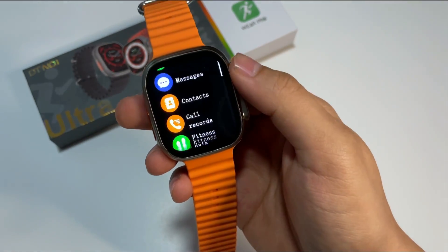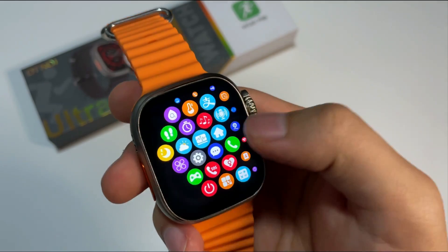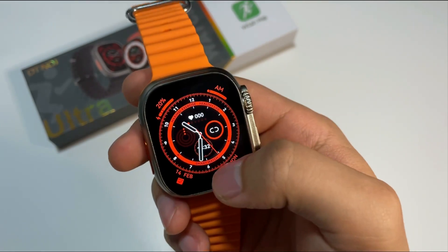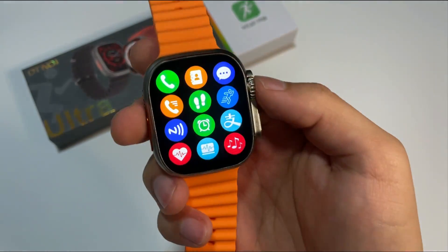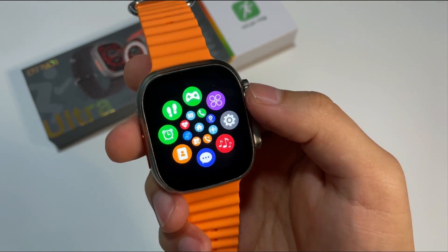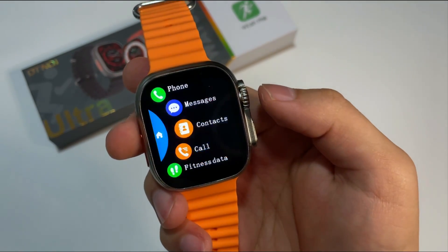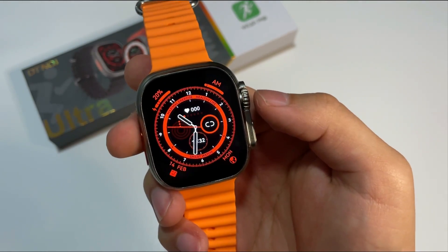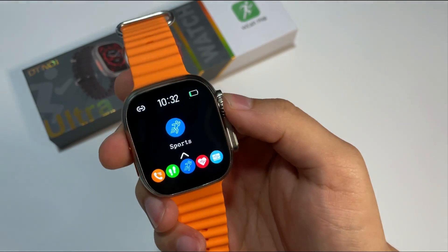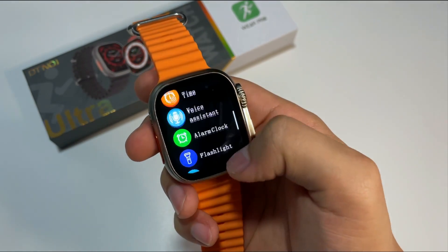Si desplegamos de abajo a izquierda, pues vamos a encontrarnos con lo que viene siendo el menú. Este reloj cuenta con varios estilos de menú, vamos a cambiarlos aquí. Vean que el desplazamiento de las diferentes pantallas pues es bastante genial, y tiene una pantalla bastante colorida. Vemos que realmente son bastantes variados los estilos de menú.